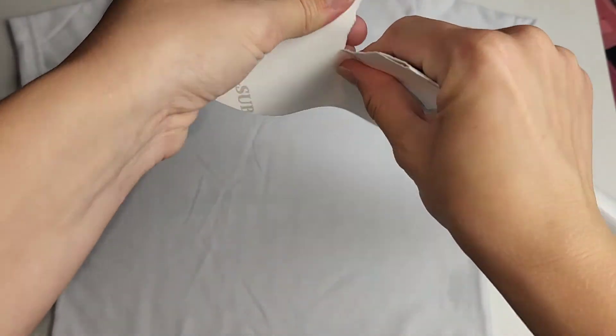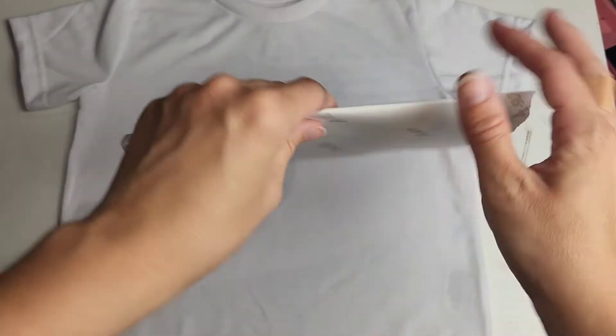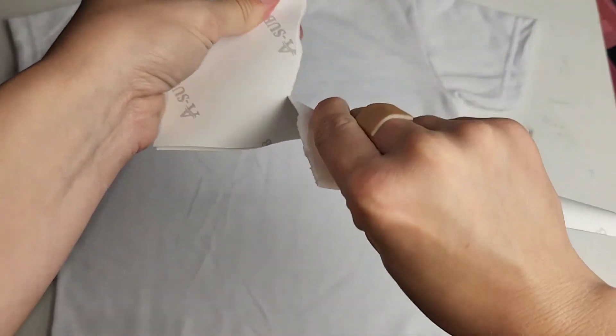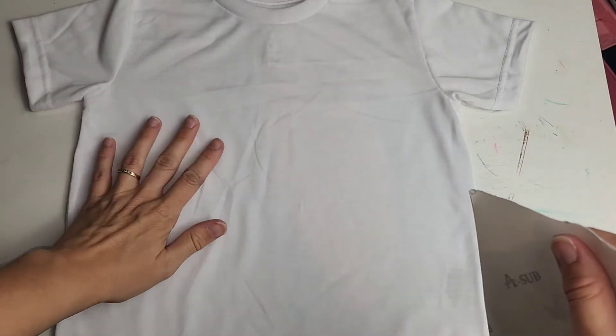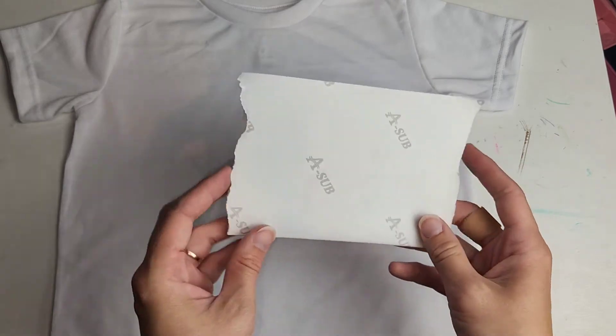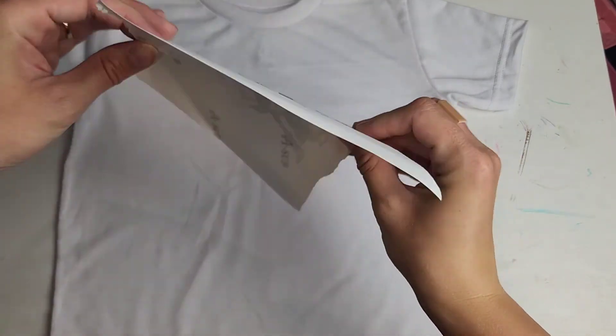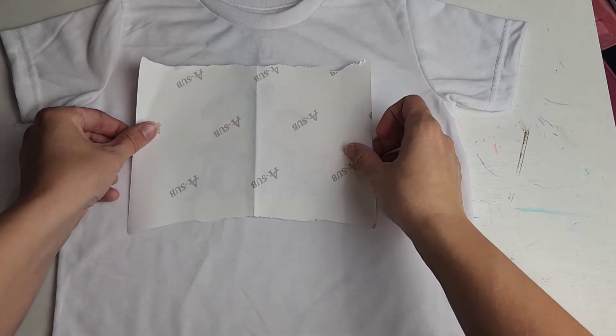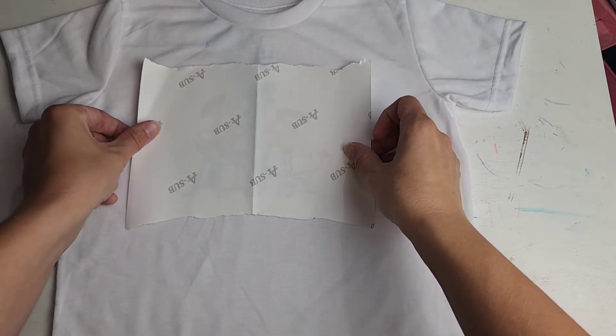So this little Toy Story shirt is for my son. I'm trying to keep it all lined up and I'm ripping the edges off. A little sublimation hack — cutting it seems to put the lines inside the shirt, but I was told that if you rip the paper, you don't get those harsh paper lines when you press it. So that's a little hint there to help you guys out.